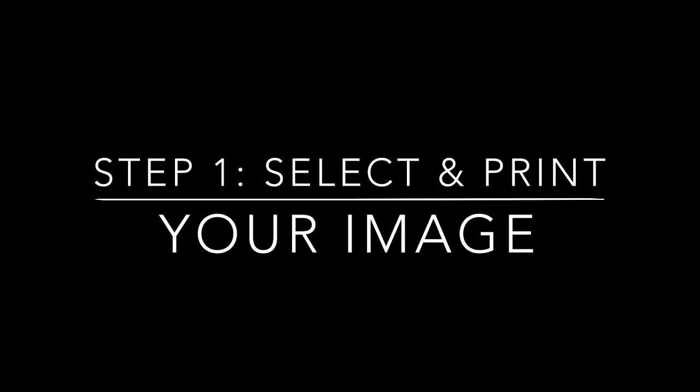How to print the old classroom way. Step 1: Select and print your image.